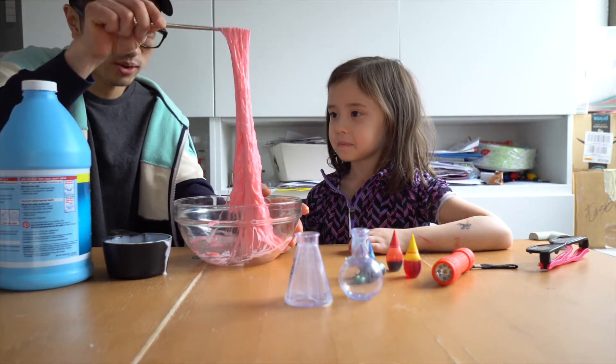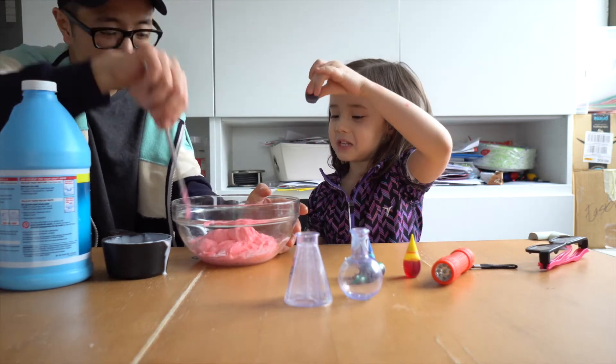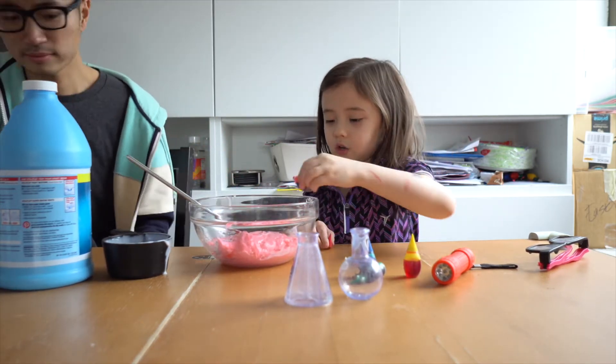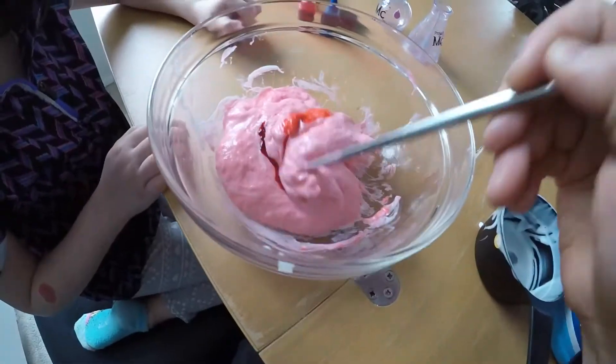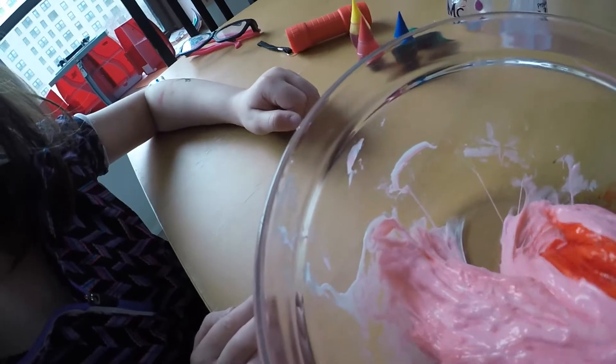I don't know what this needs more of — starch or glue? It doesn't seem right. Put more food coloring in it, it's not red enough. That's a lot — that's way too much. I want to do it. Because soon we're going to have to start touching this. Okay, to make it into a dough.